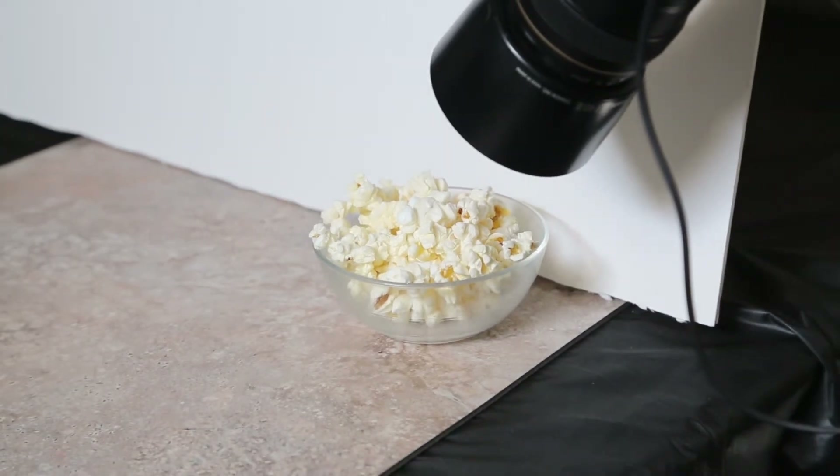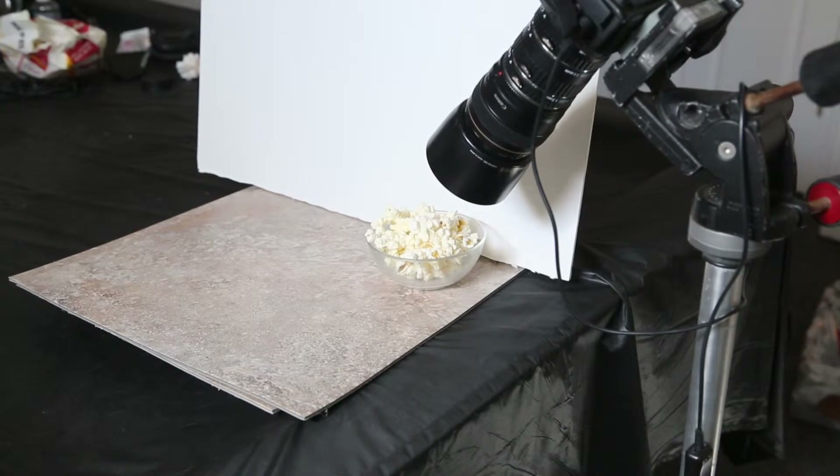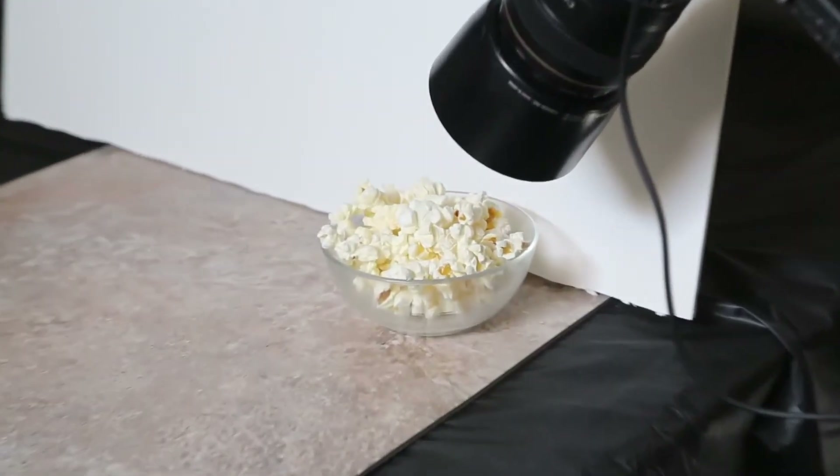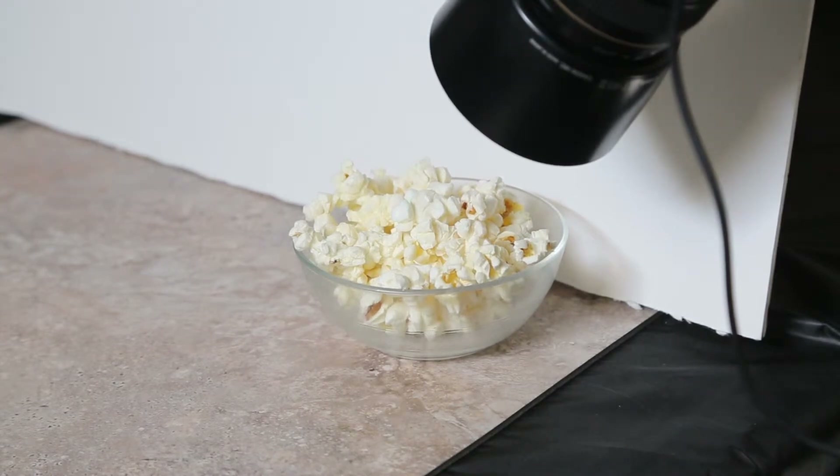I'm going to zoom out and just show you how simple the setup is. I chose a real tough subject — that's a bowl of popcorn. The only light is coming down from a window just below the ceiling, at about a 45-degree angle directly from the left of my subject. You can see I don't need a background because I'm up high shooting down at a single kernel of popcorn.